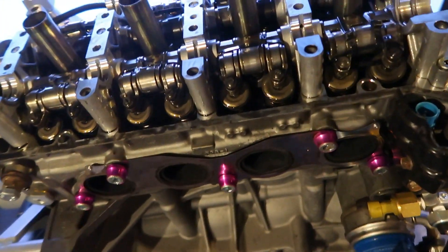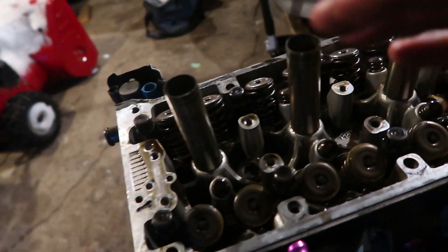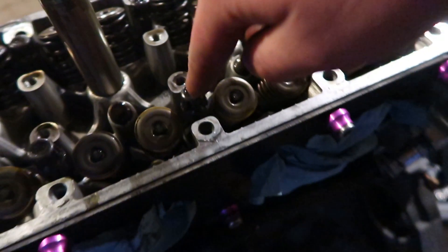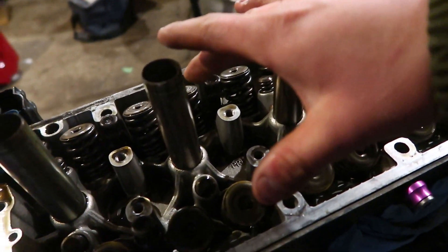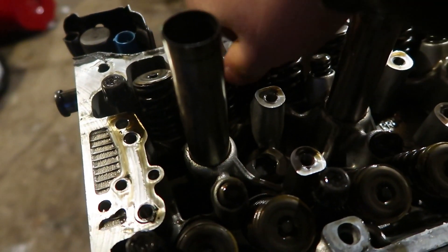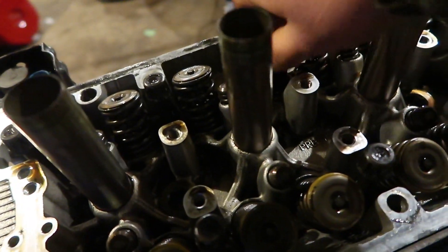Set the rocker assembly down somewhere, then you're ready to take the head bolts out. After the rocker assembly is off, move to the head studs or bolts — they have to come off in the opposite order they go in. Starting on the timing chain side: 10, 9, 8, 7, 6, 5, 4, 3, 2, 1. They go back in the reverse sequence. I wouldn't reuse these — you'd have to measure for stretch. ARP head studs are the way to go.